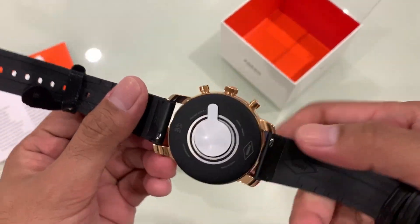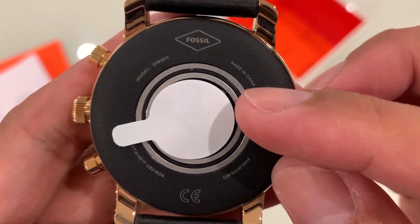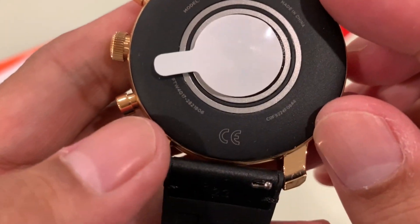Here it is. At the back it shows the Fossil branding, the model number, and some serial numbers.